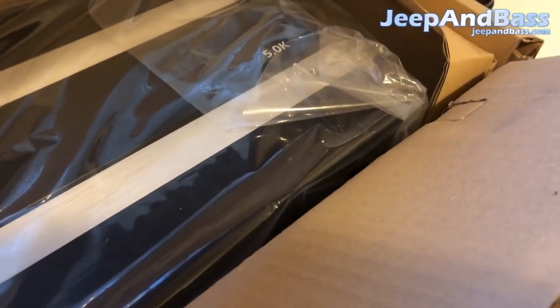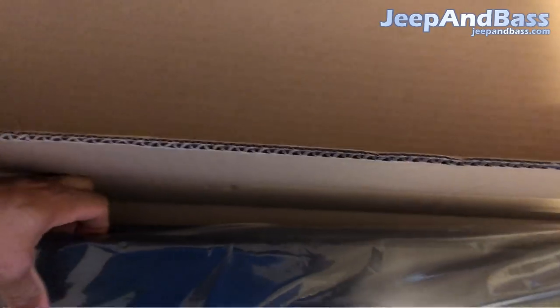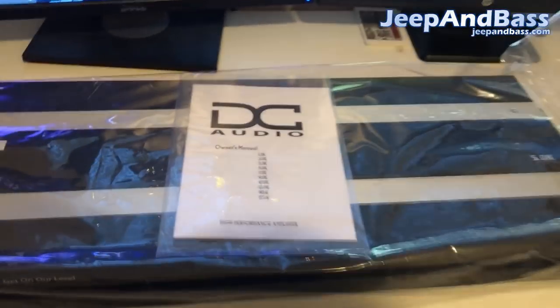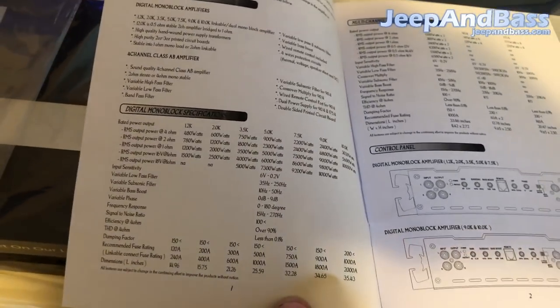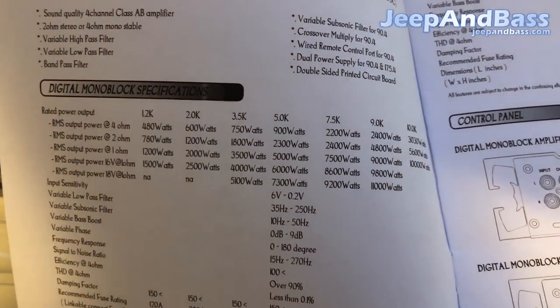Nothing should be on the other side, so now we're gonna lift the amp up out of the box. Once you've pulled your amp out, you'll find your owner's manual. This manual covers all the DC amplifiers — different wiring schemes and the ratings. If we check out the 5k, we see that it makes 900 watts RMS at 4 ohms, 2300 watts at 2 ohms, and 5000 watts at 1 ohm.